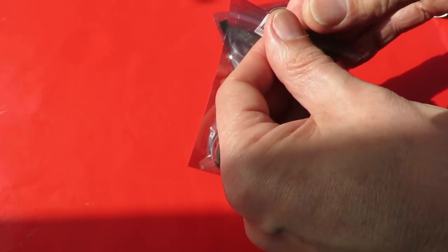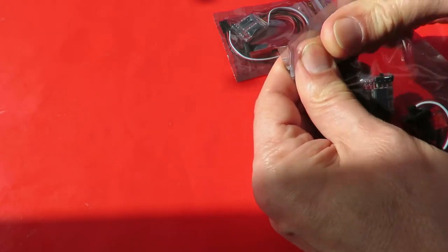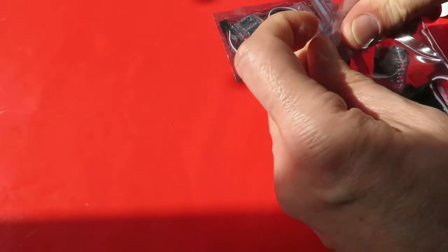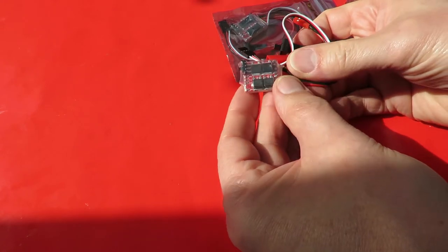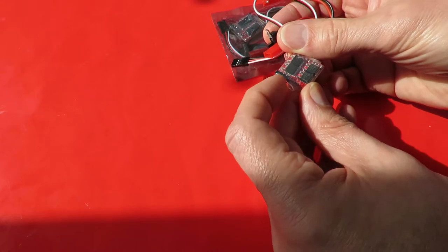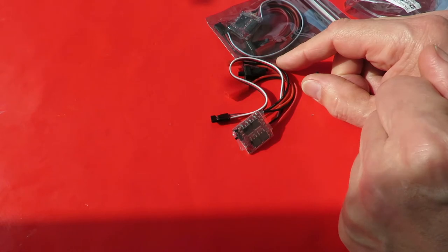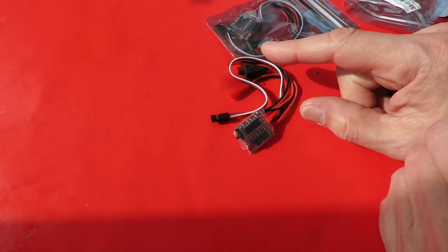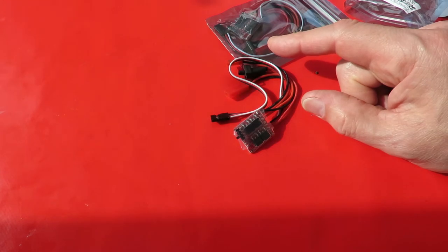I'm hoping these are ones that I've had before. There's a switch on them which I think turns the brake off. I don't put links in the video descriptions anymore, but I do put the title of the item so you can cut and paste it into your search engine or online shop of choice and you should be able to find the same item and check out the prices for yourself.